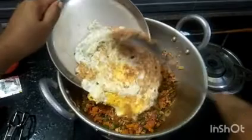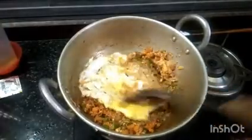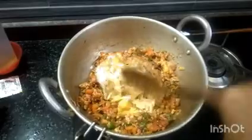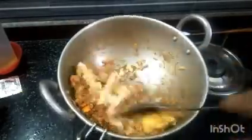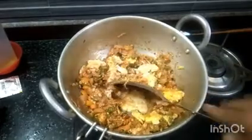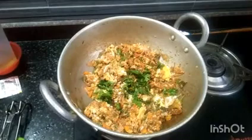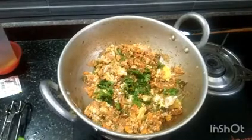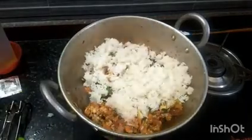I am going to mix the omelette in the pan. Mix the omelette. It is a good taste and it is good to make it all the way through.